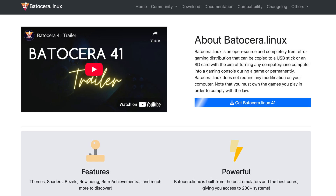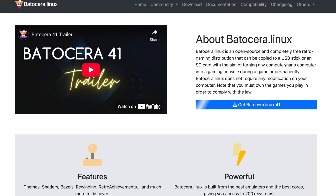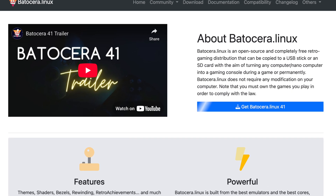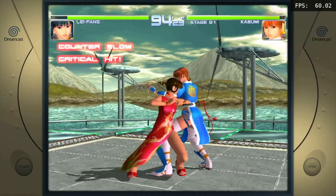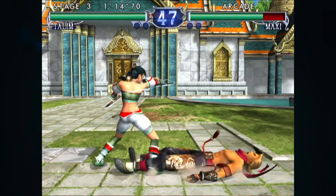Batocera Linux is a free open source operating system made specifically for retro gaming. It supports over 150 systems including NES, SNES, N64, PS1, Dreamcast, PSP, and yes, even PS2.